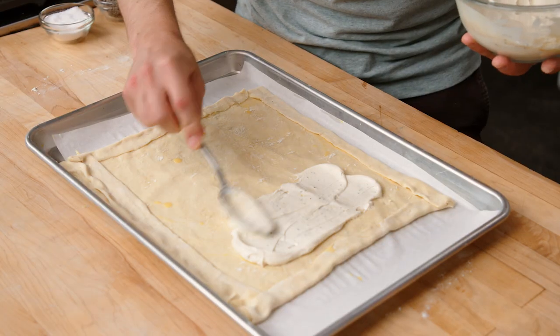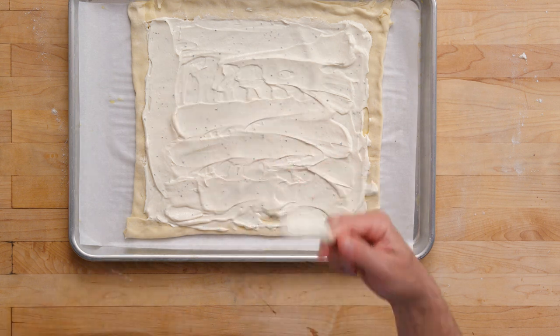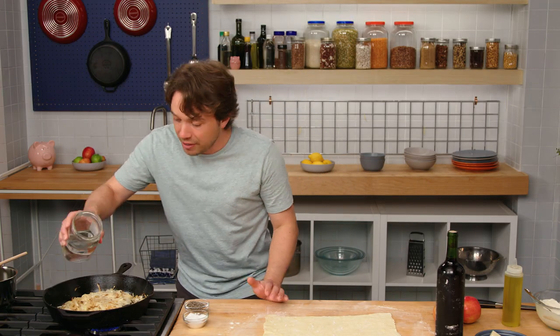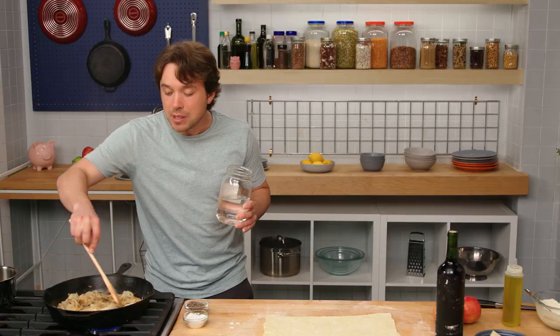Let's lay down our sour cream that we jazzed up with some packet drawer mustard and honey. Check out my onions — I sort of neglected them for a second and they're getting too burned around the edges. I could just add a tiny bit of water here, and that's gonna drop the temperature, soften the onions, and give me more time.